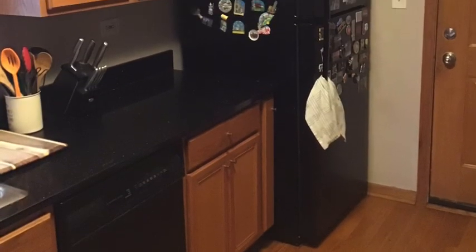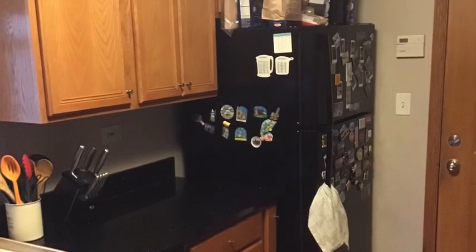Now you have successfully unloaded the dishwasher. There you go guys, that's how you unload your dishwasher. I want you to get out there and try it yourselves. Make sure you like and subscribe to this video, and guys, stay safe at home.